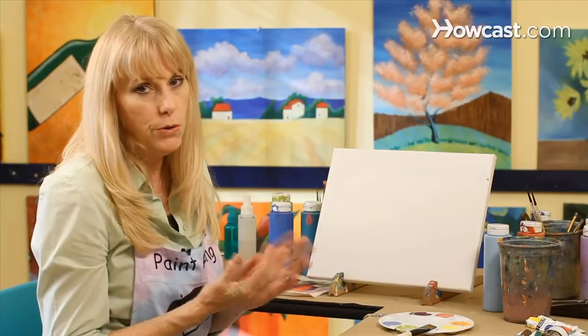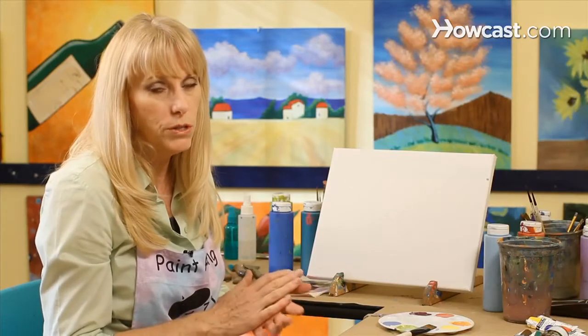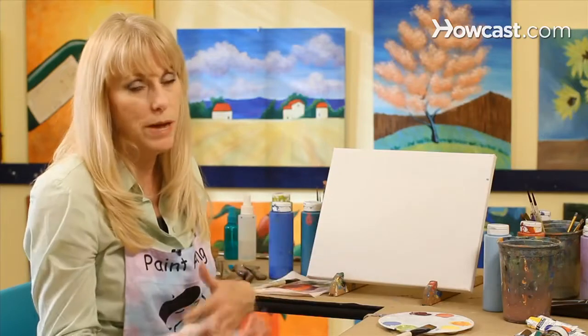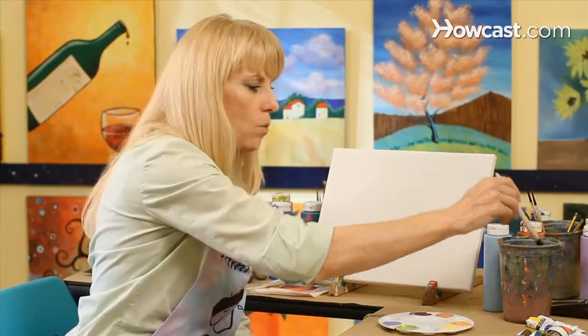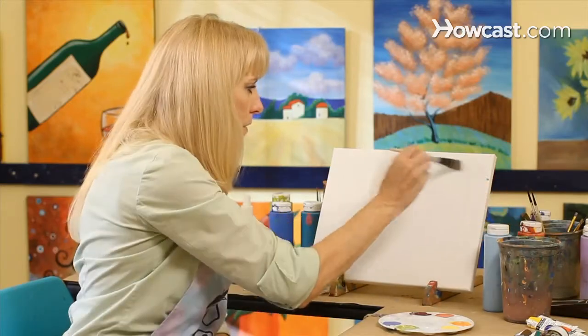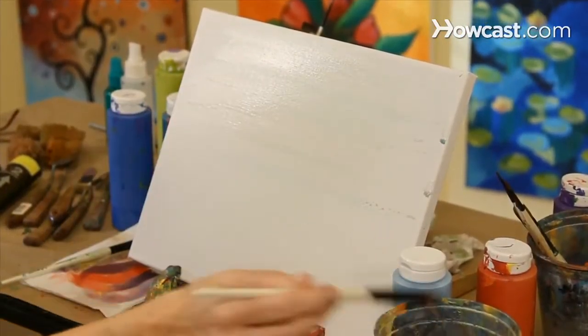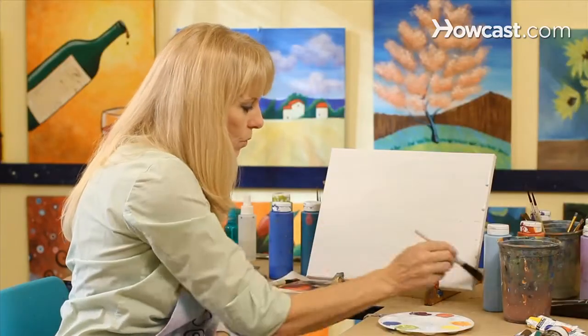I'm going to show you a few little techniques that you can use when you want to do a watercolor wash. We're going to build from transparent to opaque in this demonstration. So what I want to start with is just a basic wash of water on the canvas, and I'm going to use my acrylic paint on here — it's almost the same technique that you use with watercolors.